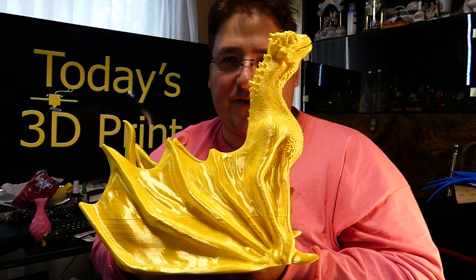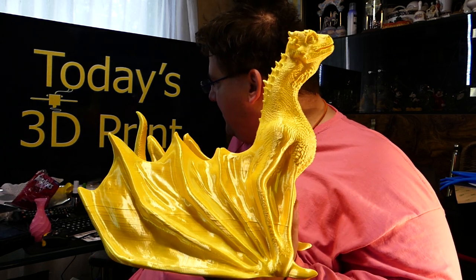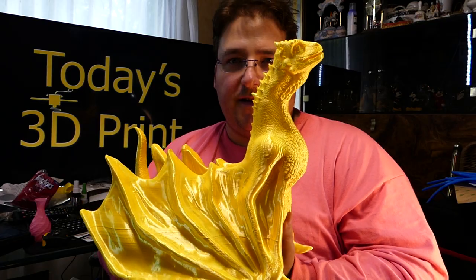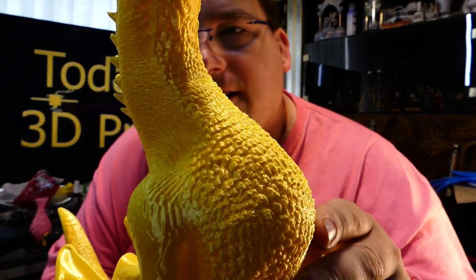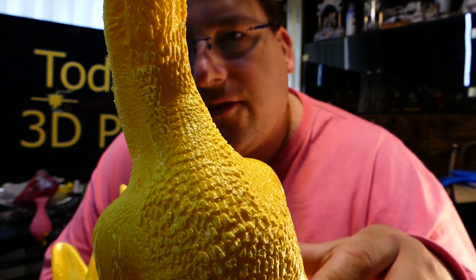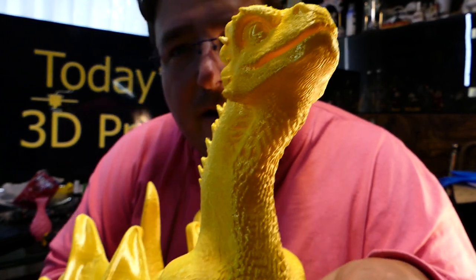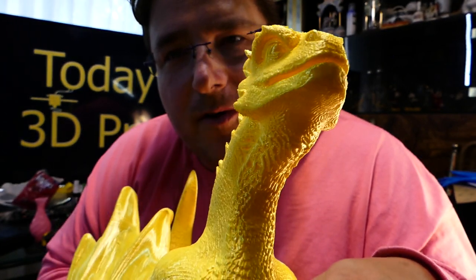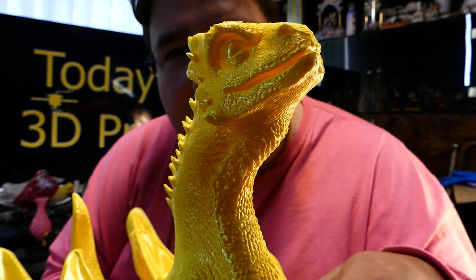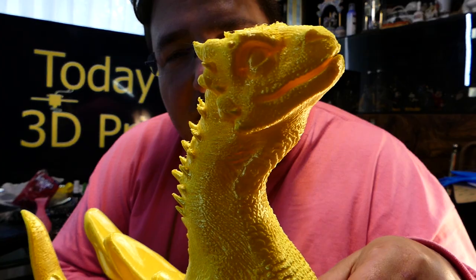It is 12 inches tall, 12 inches long, and 9 and a half inches wide. This critter is cool. The details in his chest and his skin surface are very impressive. His head is very reminiscent of the raptors from Jurassic Park. That is cool.